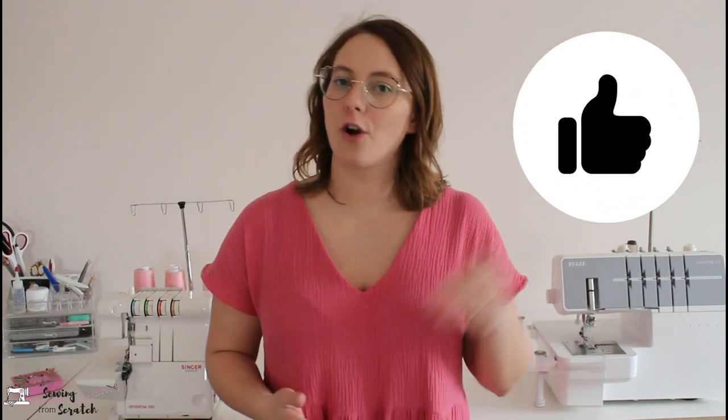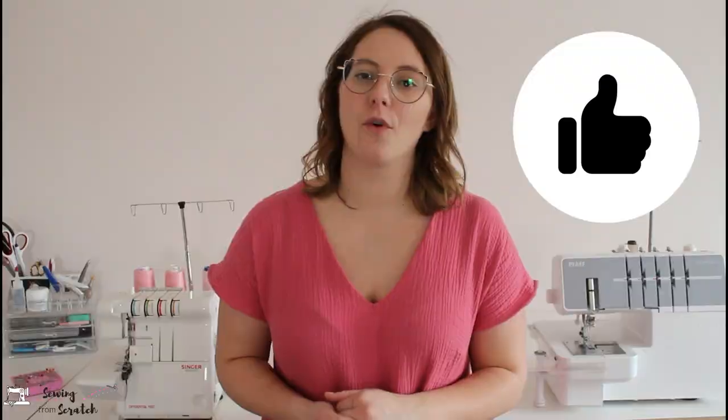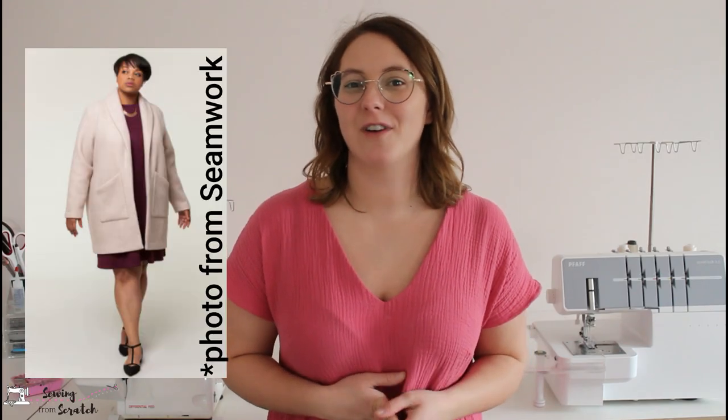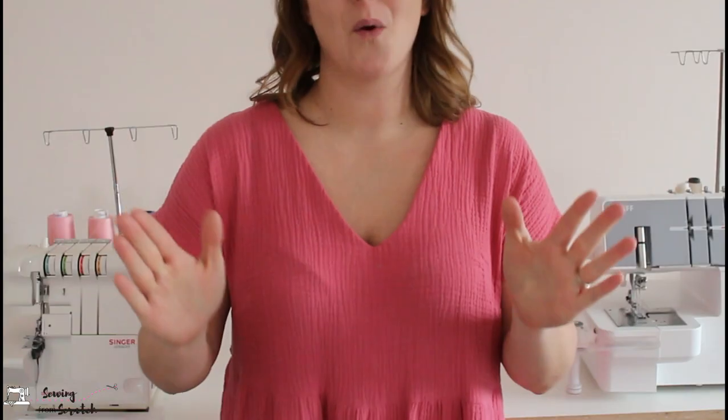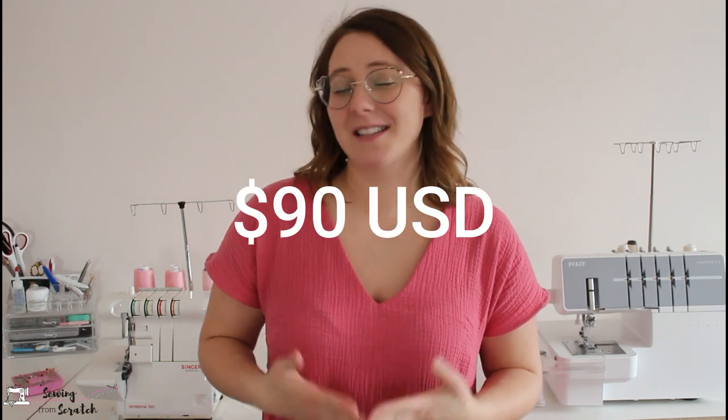I did a comparison video on the leggings — I'll link it in the description. I've also used the Seamwork Denali (now called the Jessie) crossed with the Albion for something for my husband, the Seamwork Jill pattern for a housecoat for my grandma, this Seamwork Benning dress I'm wearing, and the Seamwork Chip cut out which is just awaiting certain hardware pieces. So that's what I've made from Seamwork in one year.